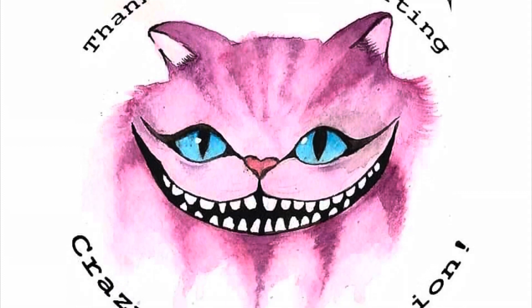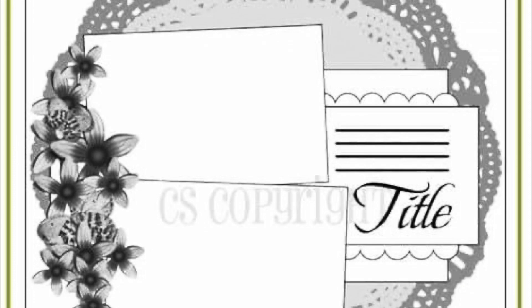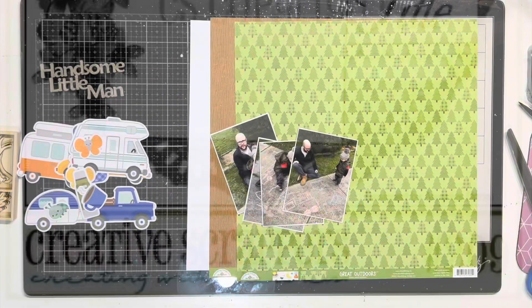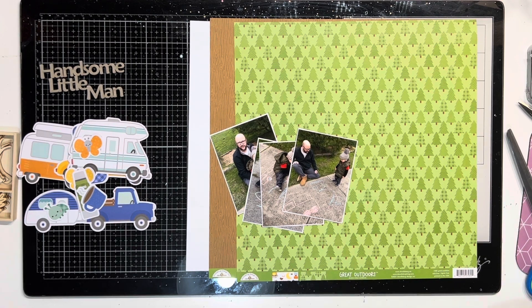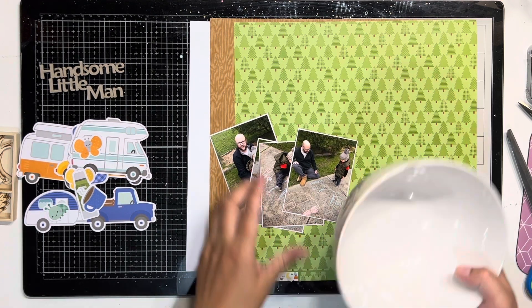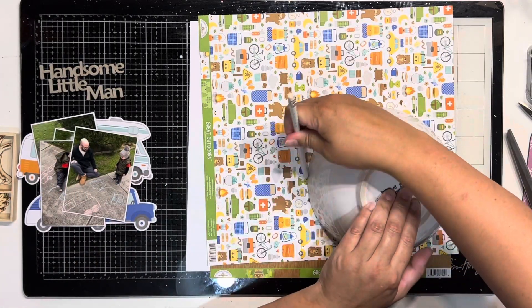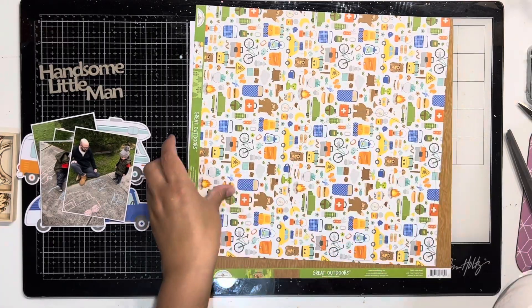Hello everyone, it's Katie here from the Scrappy Sisters and I'm doing some fun guest design work this month for Crazy Craft Obsessions. I am also playing along a little bit with 30 Days of Sketches with Christy's Beautiful Life. That sketch was for today which is the 13th of March's sketch and it is designed by Amaryllis Doira — I could be pronouncing that wrong — for Creative Scrappers.